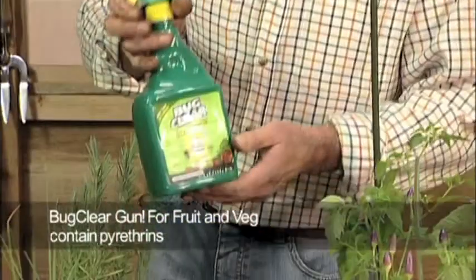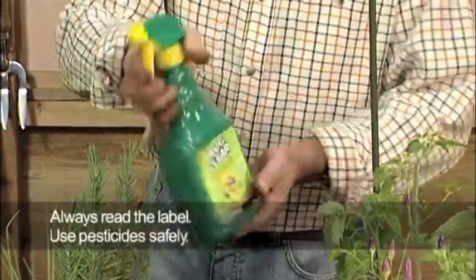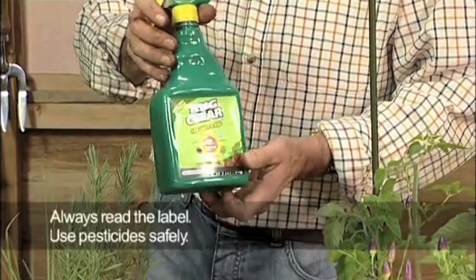It's not only us that find these plants attractive. Occasionally you might find greenfly and whitefly which can be easily removed by a light spray of bug care for fruit and veg. Spray onto the foliage and soon the pests will be removed to return your crops to good health.